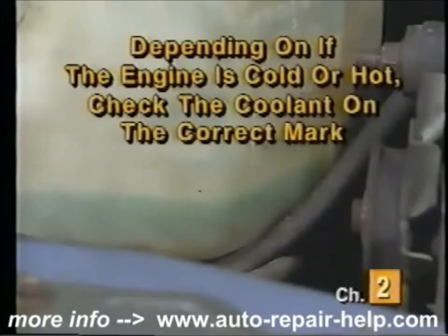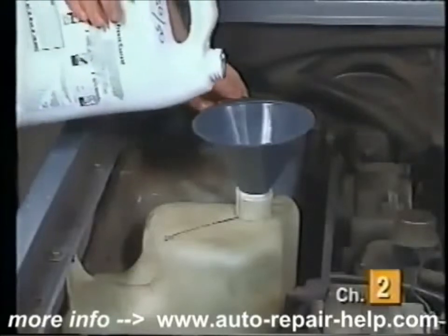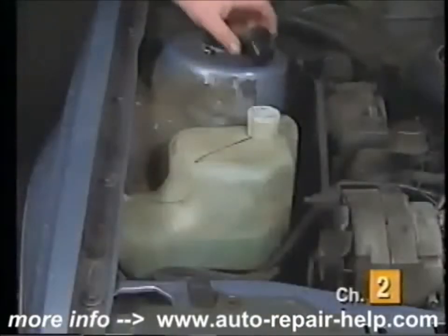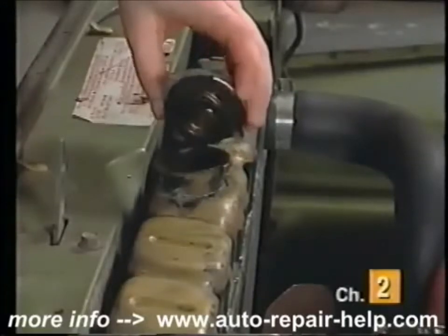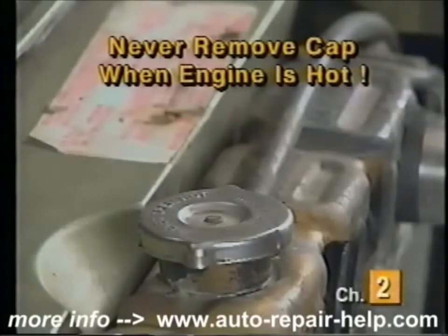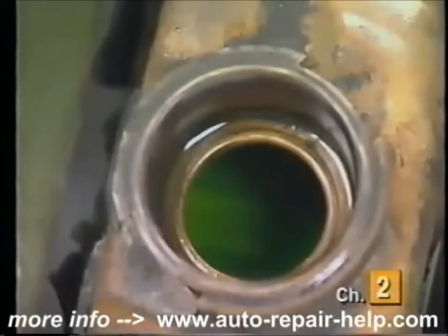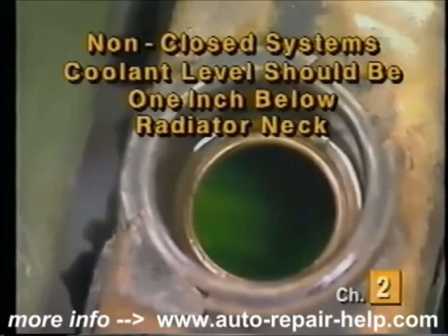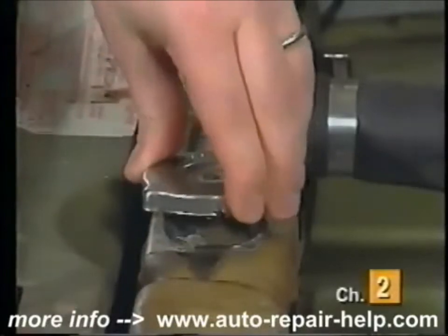Check the fluid level against the correct mark depending on whether the engine is cold or hot. If the coolant level is low, remove the coolant recovery cap and using a funnel add a 50-50 blend of coolant and water to the recovery bottle to bring it up to the correct level. Once the level is correct, replace the recovery cap. To check coolant level on a non-closed system, remove the radiator cap — be careful and never remove it when the engine is hot. With the cap off, the coolant level should be approximately one inch below the bottom of the radiator neck. If low, add a 50-50 blend of coolant and water, then reinstall the radiator cap securely.